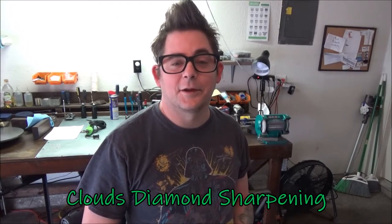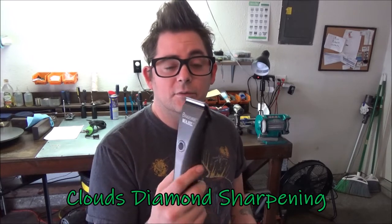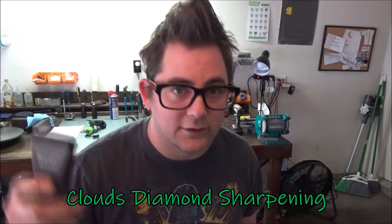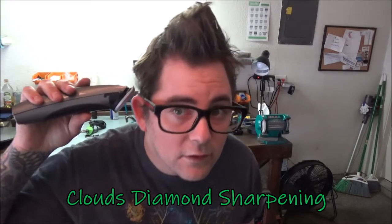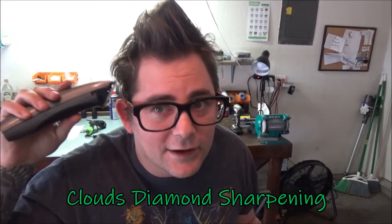Hi, this is Nick George with Clive's Diamond Sharpening. Just to show you a video — we got this Wahl 5-in-1, it's dull. How I can tell is I dulled it myself by putting dirt in it. So when you shave hair that has dirt in it, this is what happens — it doesn't cut anything.